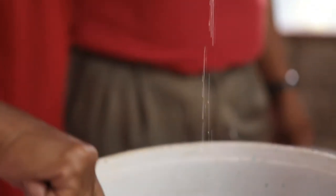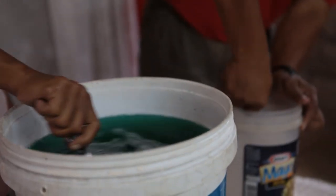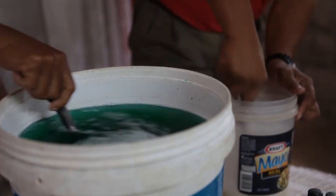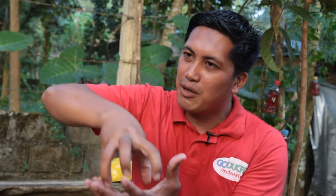Then after that, we put in the anti-grease or grease-removing agent, about 100 ml. Also the bubble agent is 100 ml. Then we mix it well until the bubble enhancer and the anti-grease are fully dissolved in the water.